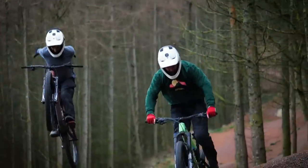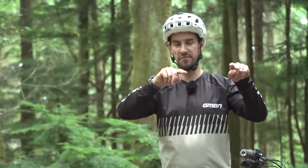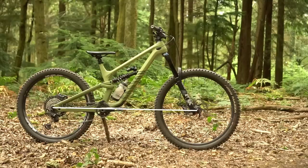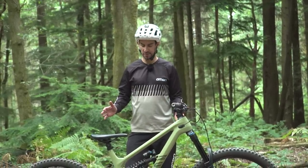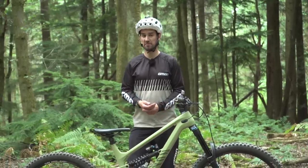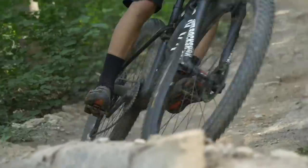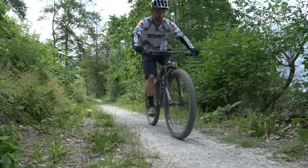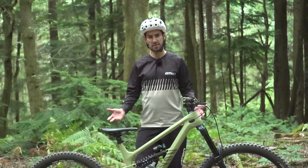It kind of is a bit choppered out, because with a full 29er the BB drop is quite significant, but if you then put a 27.5 rear wheel on, it's kind of half and half. Hands up, I really like mixed wheel size bikes and I think I'd choose to run this on any bike I could, except for a cross-country bike — where you want the rollover at both ends and I wouldn't want the compromise, plus I'm not going to be riding the more aggressive trails on a cross-country bike anyway.